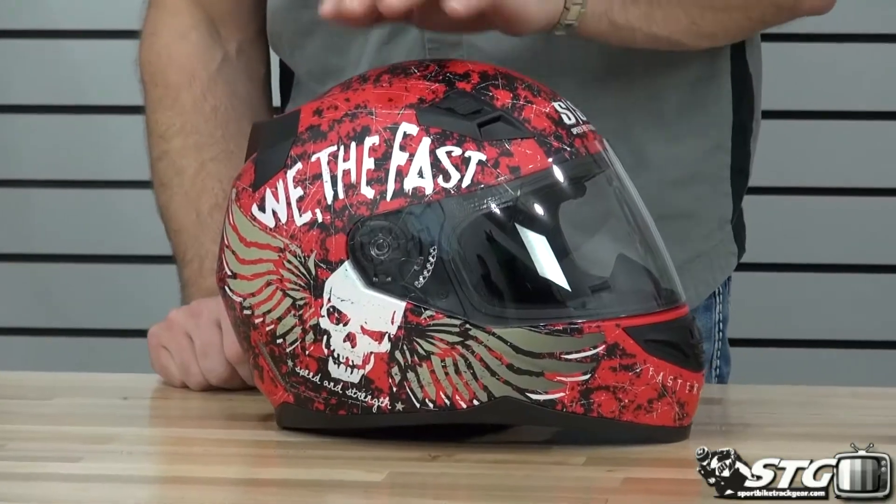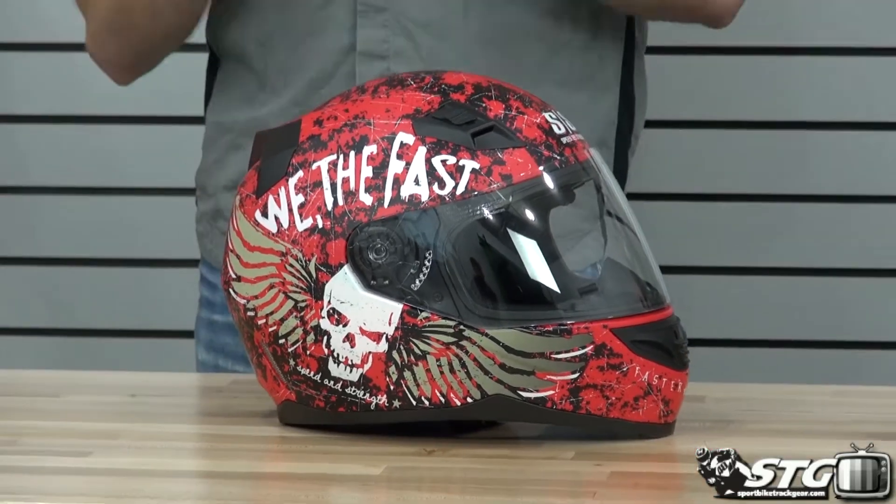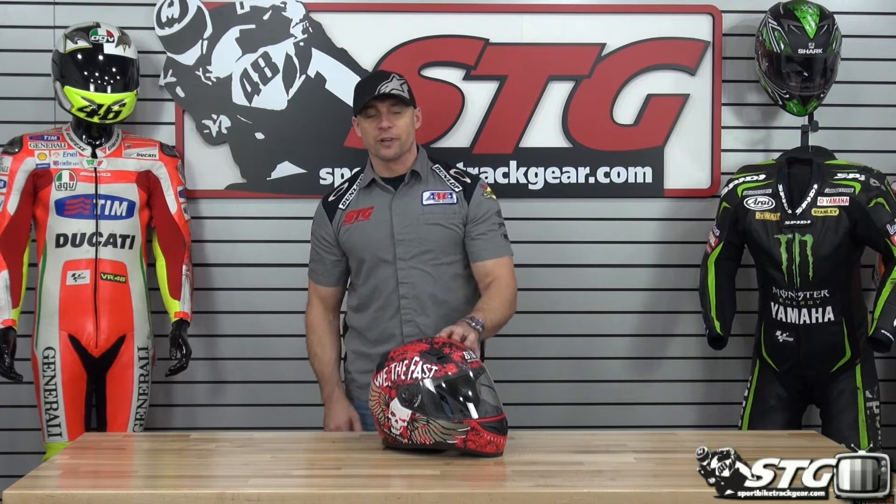No restocking fees here at STG. Get the helmet from us, doesn't fit like you hoped, you need to exchange, we got you. You get the helmet and decide you want to send it back and would like a refund, we can do that for you too. Free shipping for any order over $40 to the lower 48 United States, with really affordable international rates.